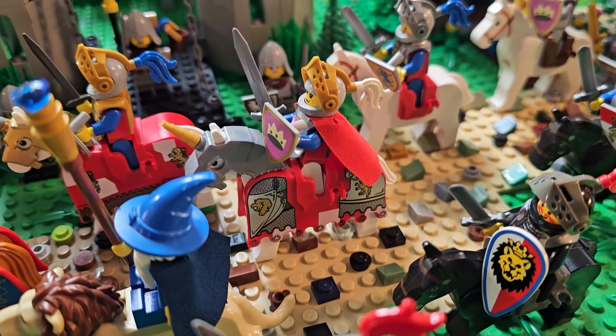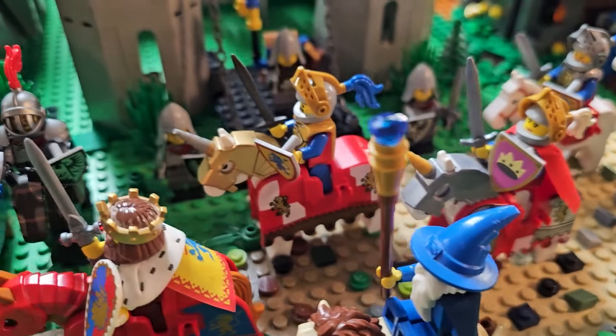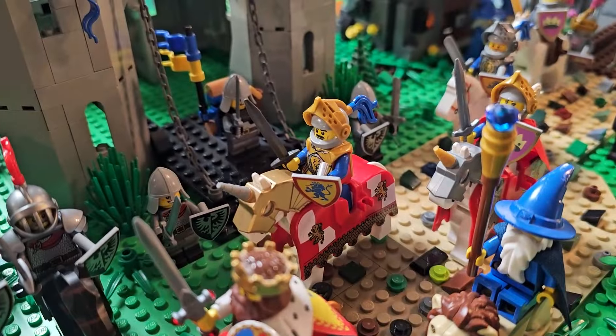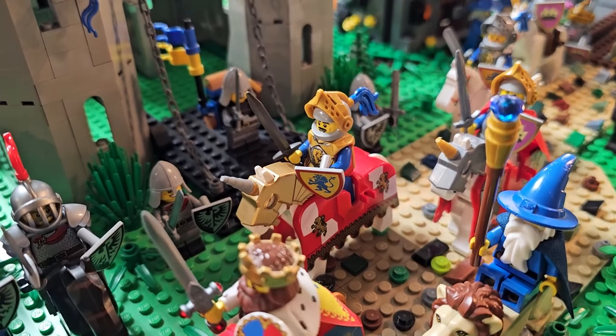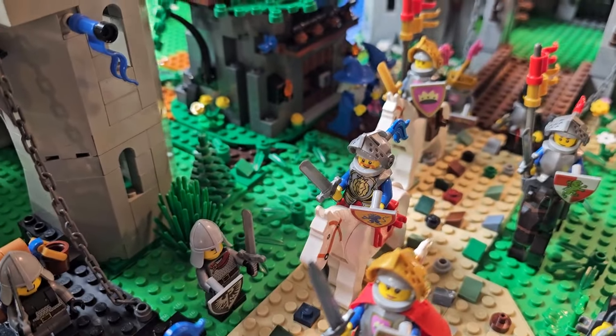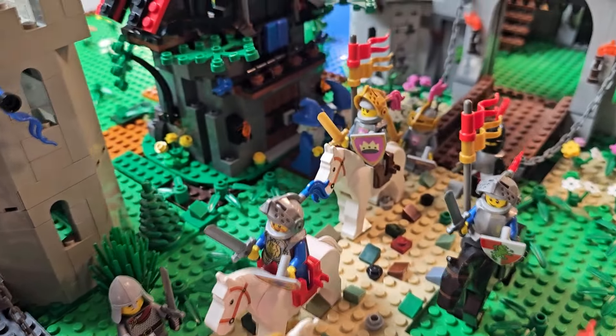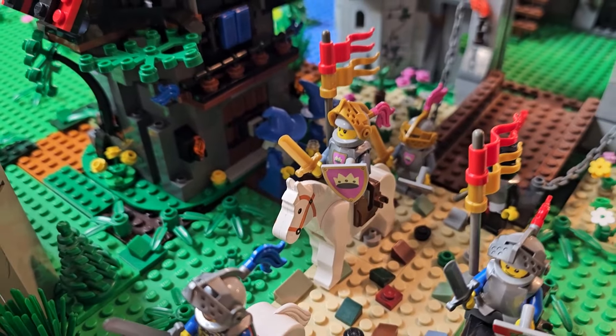Here is the best the older ones could do with these kinds of bardings — this is how those came originally in the sets. Because the horse molding changed over the years, not all the old horse helmets can fit with the modern horses, so you kind of have to know what you're doing as you're mixing and matching.